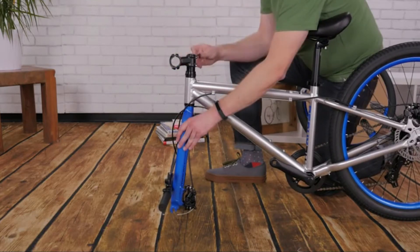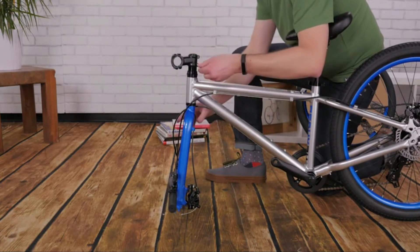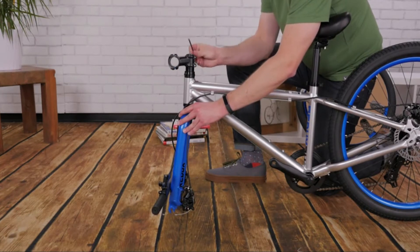Check that your stem is facing forward along with your fork. You may need to turn your fork forward to line them both up. Tighten the two pinch bolts evenly. The wrench should leave an imprint on your palm when it's tight enough.